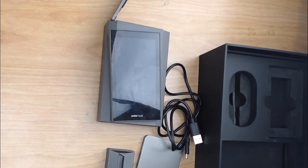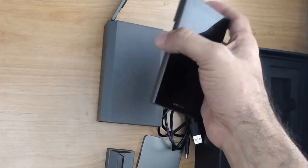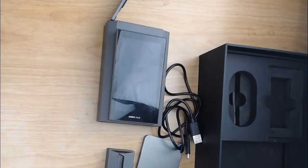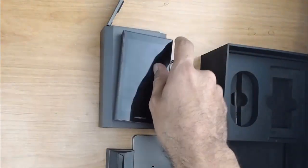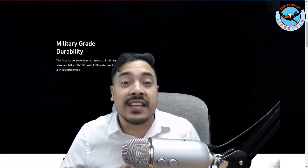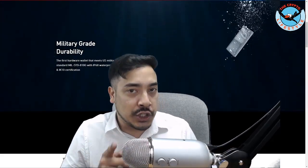The Kobo Vault meets IP68 for water resistance, meaning it can be submerged for 30 minutes at a depth of 1.2 meters. That brings me to the question of the day — I am strongly considering testing out the water resistant aspect of this wallet. Please leave a comment below and let me know if you think I should submerge this device in water for 30 minutes at a depth of 1.2 meters.